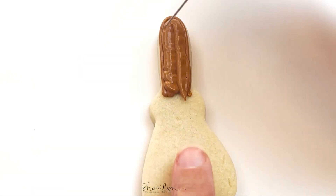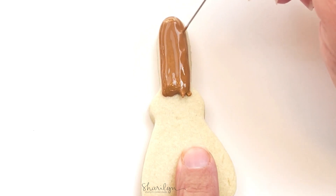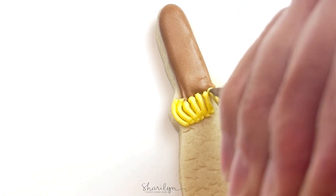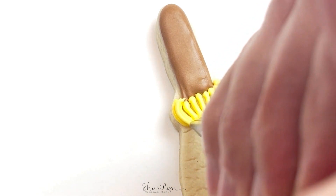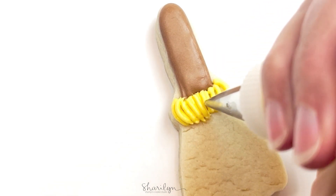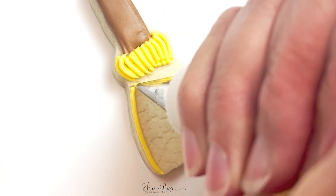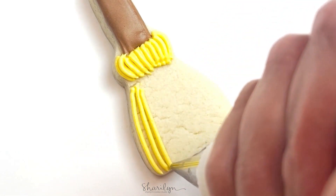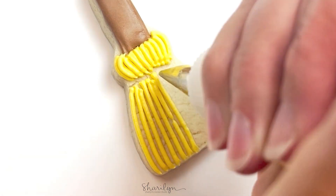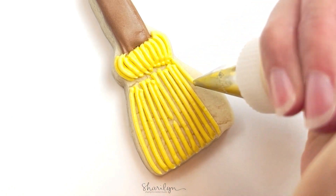Next up is the broom and this is a really simple quick design. I just used brown icing for the handle. Once that had crusted over, I went in with thick yellow icing and just kind of shaped it where it would look like a broom — it's got bristles at the top and then they're kind of flowing out at the bottom, and I left a little bit of space there for lines to go horizontal. Then I just kind of layered them where it looked a little more 3D, so there are going to be a lot of bristles there.